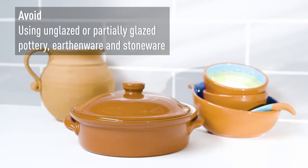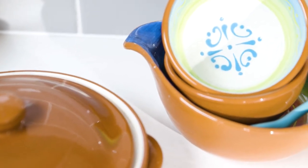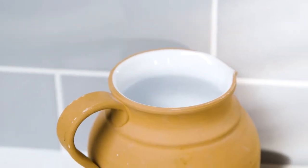If it's partially glazed or unglazed, it can absorb water, which takes microwave energy away from your food and heats the container instead.